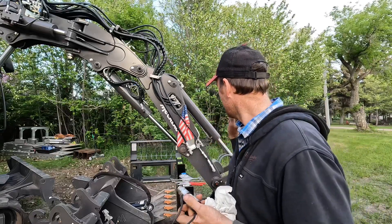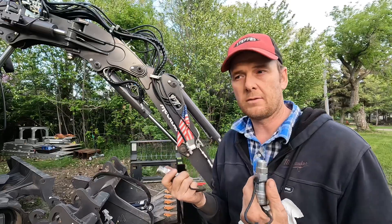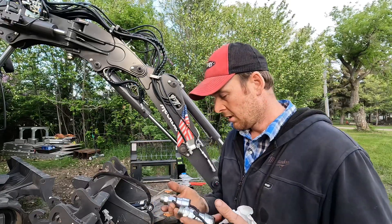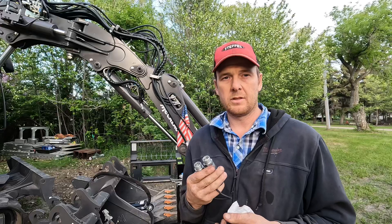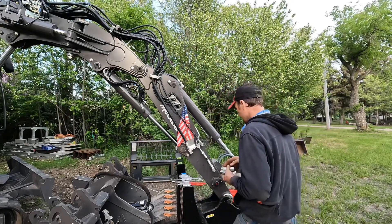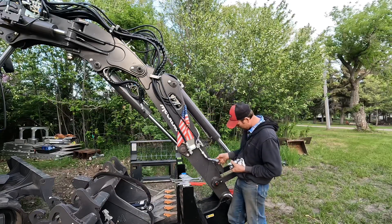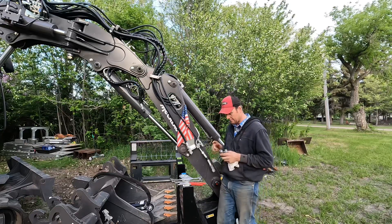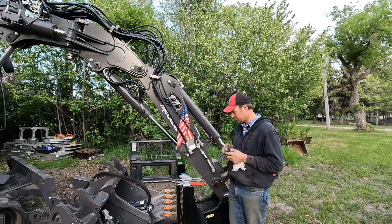They put two female couplings on the machine. Generally, I like to see a female and a male on each side so that you can't get the lines crossed when you're running your equipment, so that your switch always works the same direction. You don't have to go in and change it in the machine. So I needed to take these off and replace them with flat-faced connectors. They have a half-inch national pipe thread, so I needed adapters to go from the DIN to half-inch national pipe thread.